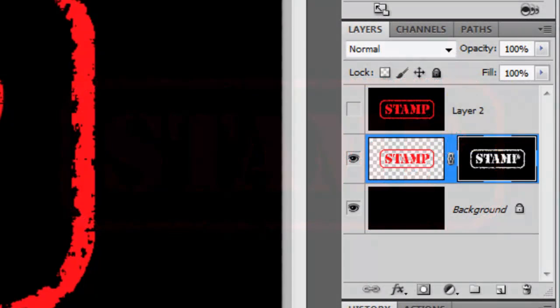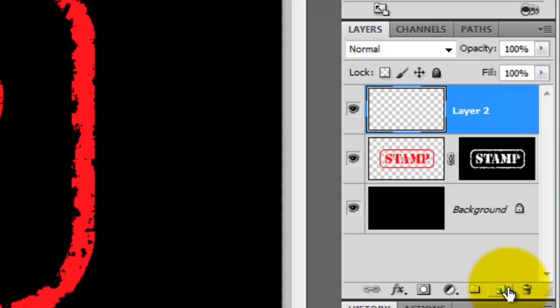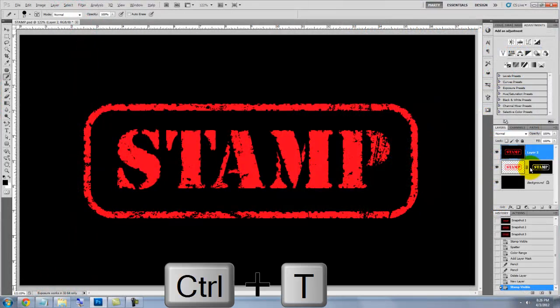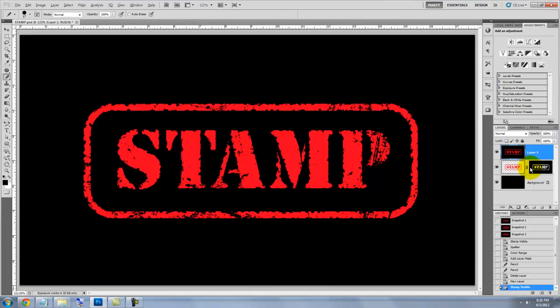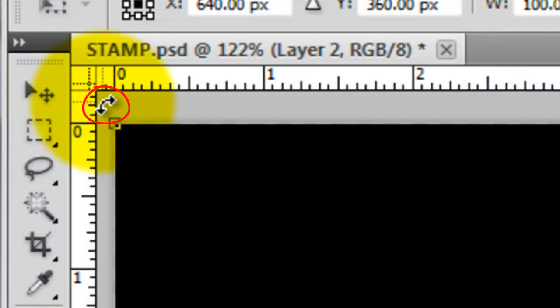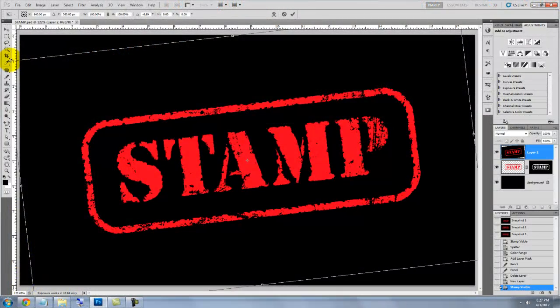I'll show you how to effectively stamp any document with it, but we first need to cut it out from its black background. We'll trash the top layer since we don't need it anymore and click on the New Layer icon. Make a composite snapshot like you did before. Let's angle our stamp — press Ctrl or Cmd T to call up the Transform Tool. Go to a corner, and when you see a double-curved arrow, drag it clockwise or counter-clockwise to rotate the transform on its axis.